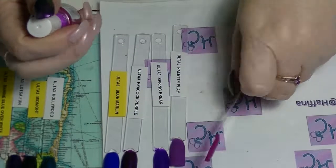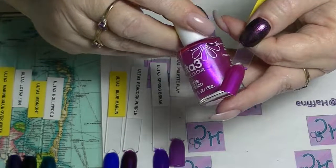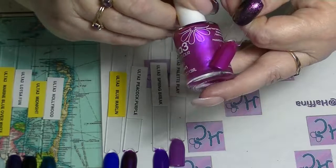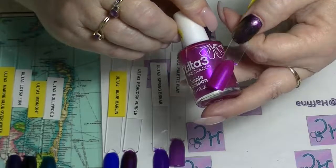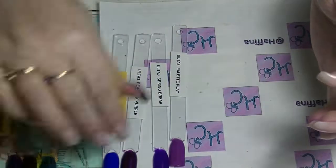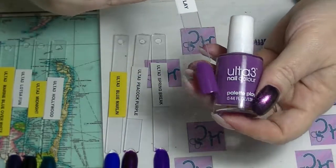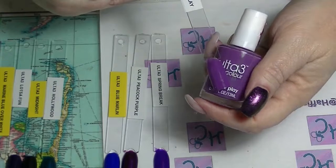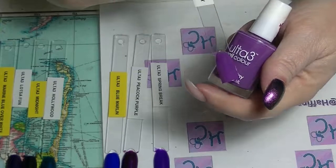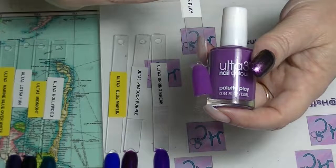Then we have Purple Passion, which is a really pretty pinky purple — it's almost a metallic, lots of shimmer going on in there. Really really beautiful, great formula. Then we have Palette Play, which is sort of a duskier purple cream. This one is really great — it's one of my newer ones and I really like it.